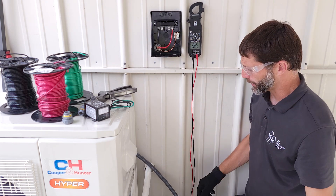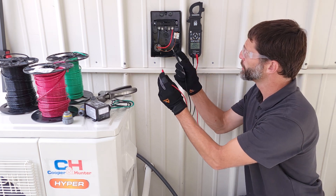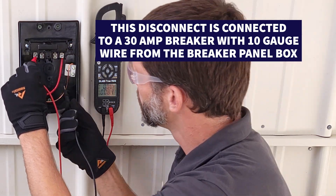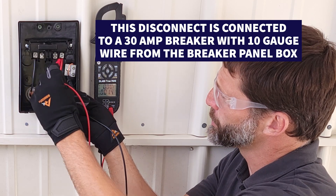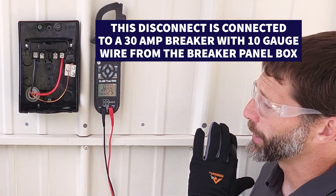First step is to verify that our power's off with our multimeter set on voltage. We're going to go from one leg to the other - we see no voltage - then from one leg to the ground, no voltage, and the other one to the ground, no voltage. So right now the breaker's off.